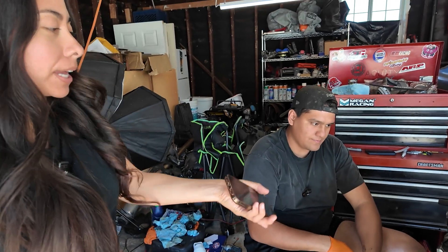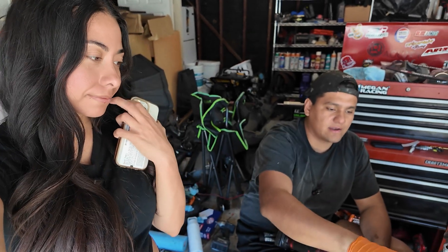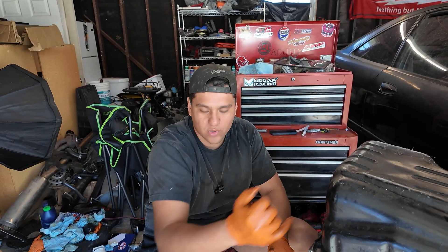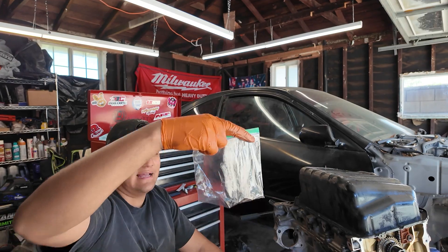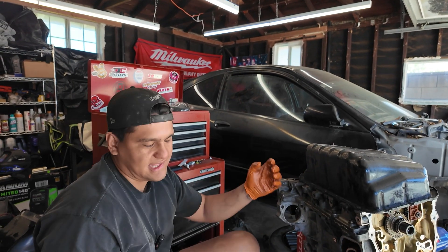For someone like me, how am I going to be able to take apart this engine and remember where everything goes? Well, it's a good thing to record — you can go back and watch the video. But seriously, if you don't know how to take it apart and think you're going to be stuck, take a lot of pictures of everything and where everything goes. As far as bolts, I like throwing them in a bag and writing what they're from, like 'timing chain guides,' because a lot of these bolts look exactly the same.